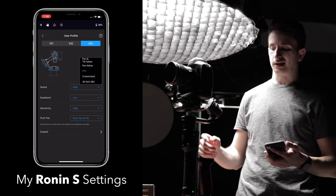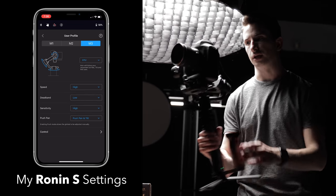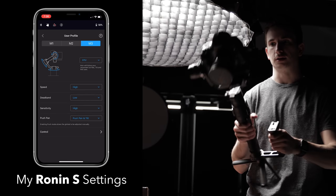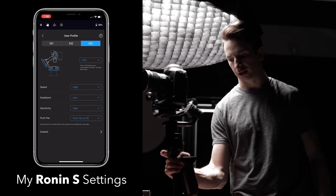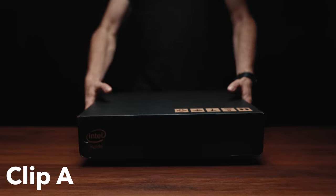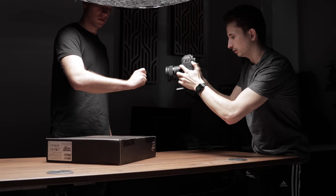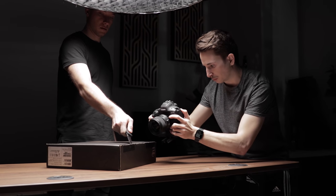For that shot we had the Ronin-S on FPV mode — that's where all the axes are enabled so you can turn it left and right, tilt it up and down, pan, whatever — so we could quickly do that whip movement. Because we made that whip movement at the end of clip A, we need to make sure that the beginning of clip B follows the same motion. So for this clip I took my camera off the Ronin and went handheld.